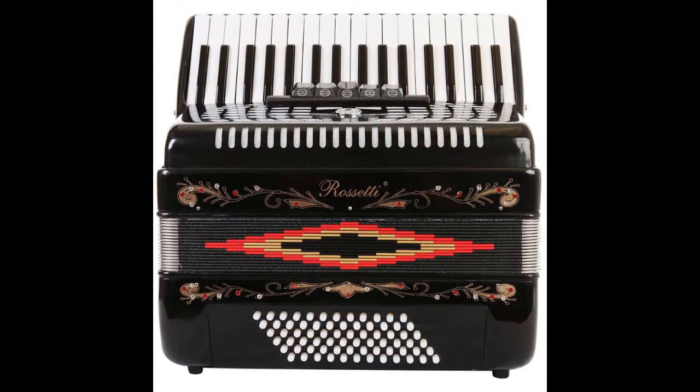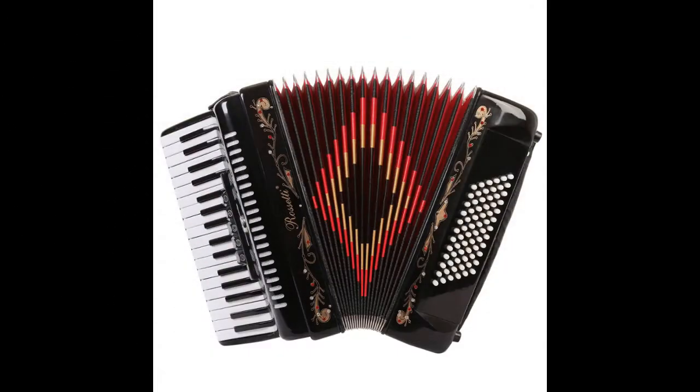Important: this accordion has German-made Reeds, but the accordion is made in China. It features 6-row, 72 bass buttons.